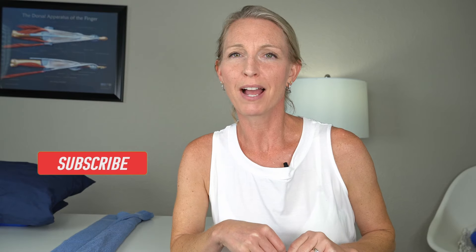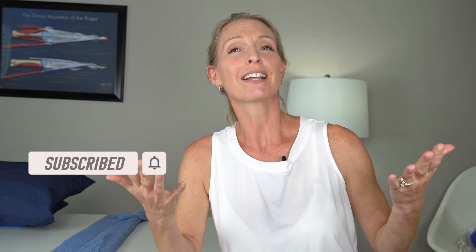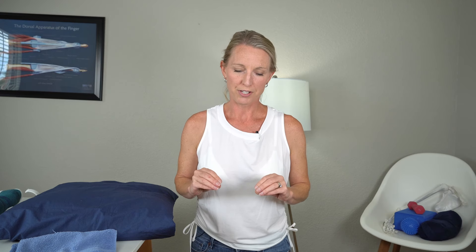The only equipment you're going to need for this video is a towel, and also grab yourself a pillow for comfort. Don't forget to hit that subscribe button, and leave some comments below — let me know how these felt for you. If you have any questions, I'll do my best to help. To start, we're going to begin with some simple active range of motion exercises.